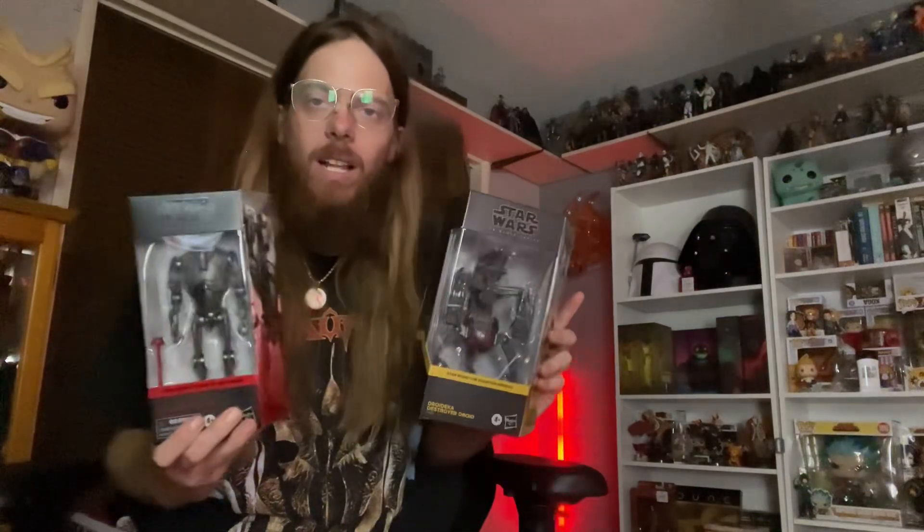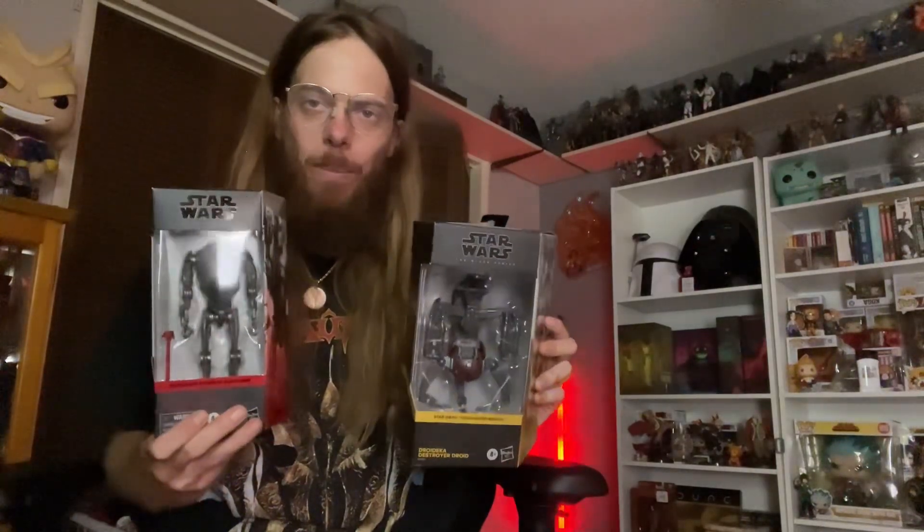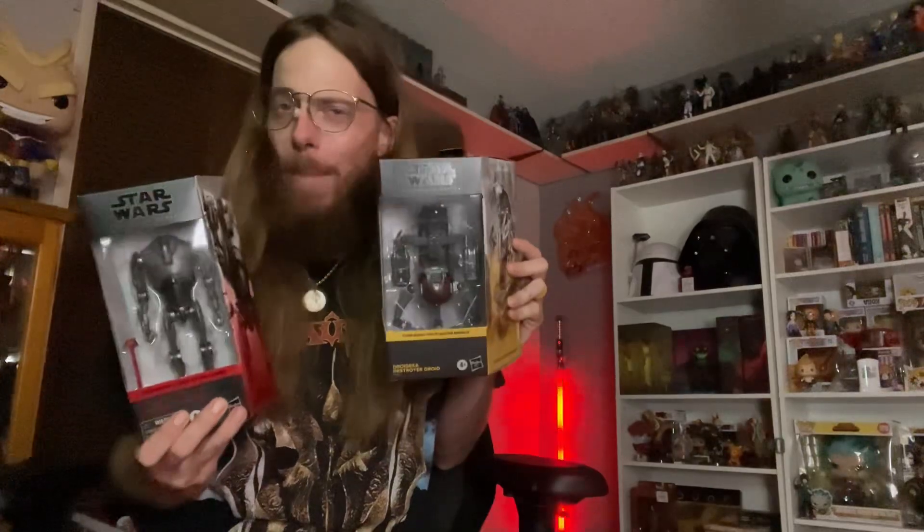Are you kidding me? Let's flip this camera around, get these guys unboxed and reviewed, and find out how good they are — or how bad they are. I don't know. Let's do it!